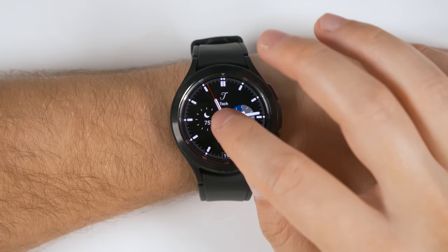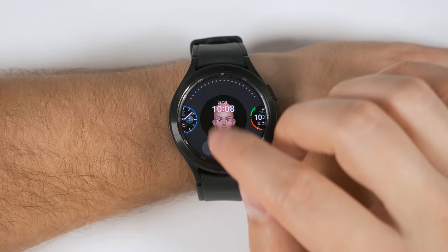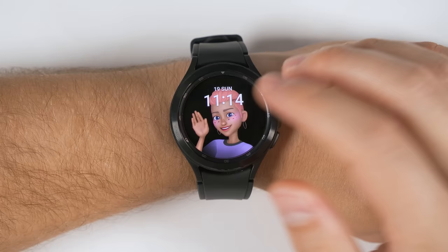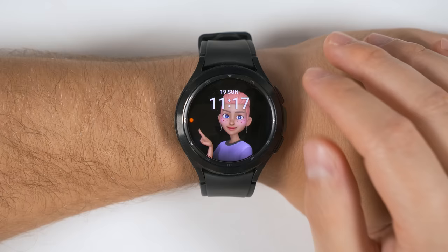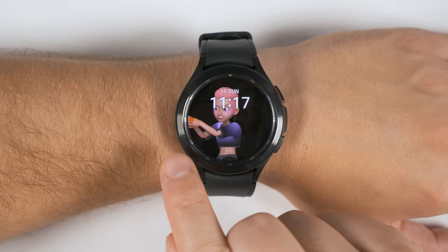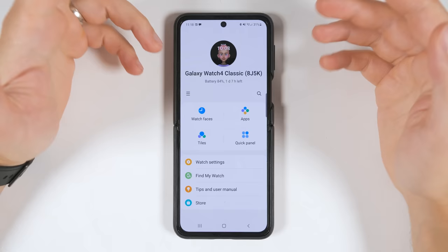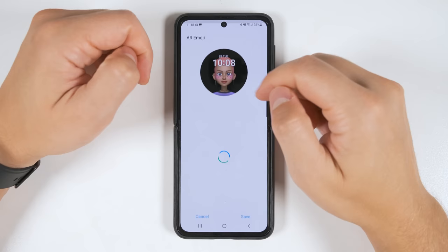If you've browsed through the watch faces that come on your Galaxy Watch 4, you've probably noticed the little avatar watch face. If you customize it, you can see you either get a girl or a guy option, and they do different animations if you tap the screen. You may not have known that these avatars are completely customizable. If you have a Samsung device, go back to the Galaxy Wearable application on the phone, tap Watch Faces, then tap Customize on the AR Emoji watch face. Down here you see you get the option to add a new AR Emoji.